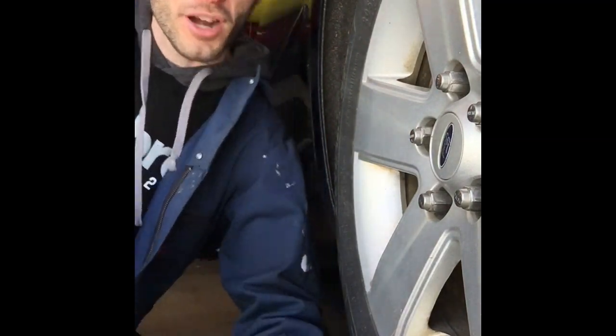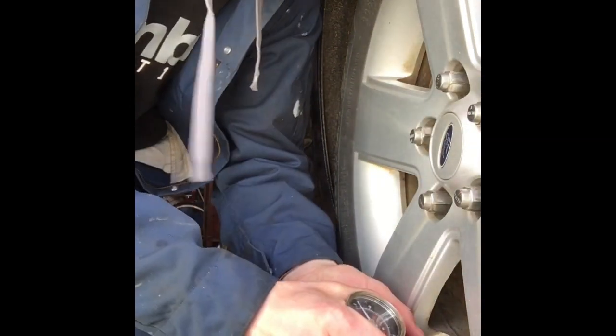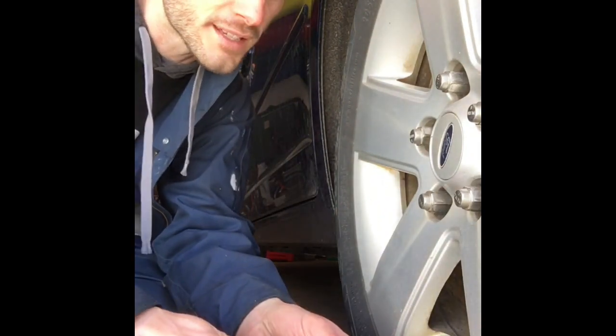I'm going to go ahead and take my pressure to see what I've got to do. I'm at 29 — we've got to go all the way to 34. Alright guys, I hope you enjoyed watching me change my oil and fill the tire pressure in my car. I hope you guys have a good rest of your day, and let me know if you have any questions.